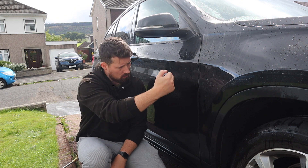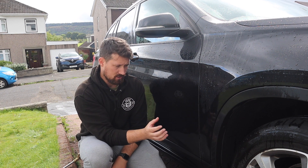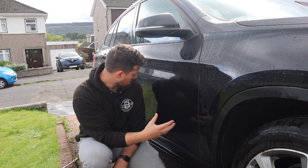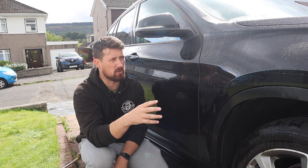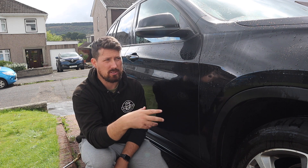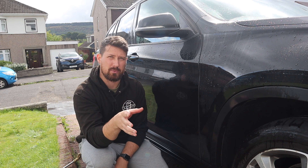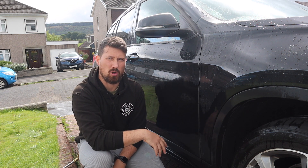As you'll notice from rinsing, on the lower half of the door where most of the traffic film builds up, there's no water behaviour left at all — no sheeting — but the panel is very dirty. So I'm going to give the whole car a rinse, citrus pre-wash it, and rinse it off before hitting it with the GT Zero Decon to see if it brings back any of that water behaviour.